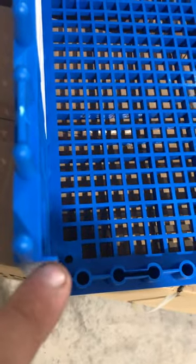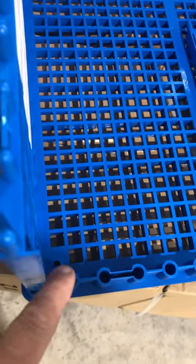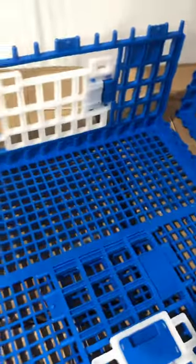The side pieces have this little part right here which is going to go on the outside of this side panel. So these snap in fairly easy.